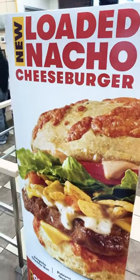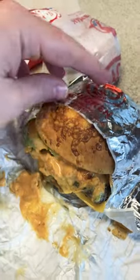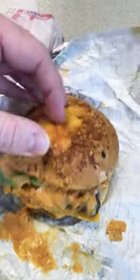Wendy's new loaded nacho cheeseburger review. Let's give this a whirl. Alright, here's the unburgering — wow, that is a big juicy burger. Look at all that gunk. That looks good. Oh my gosh.